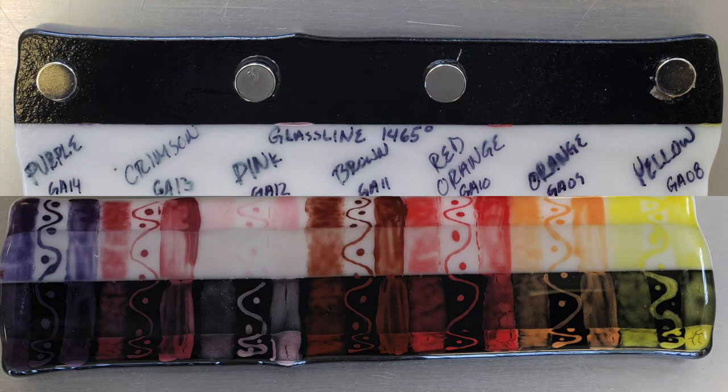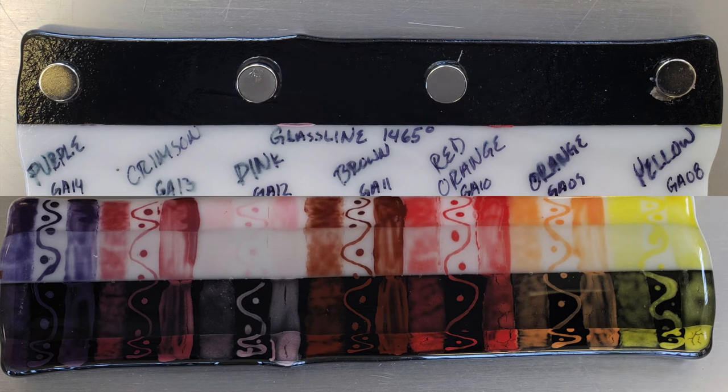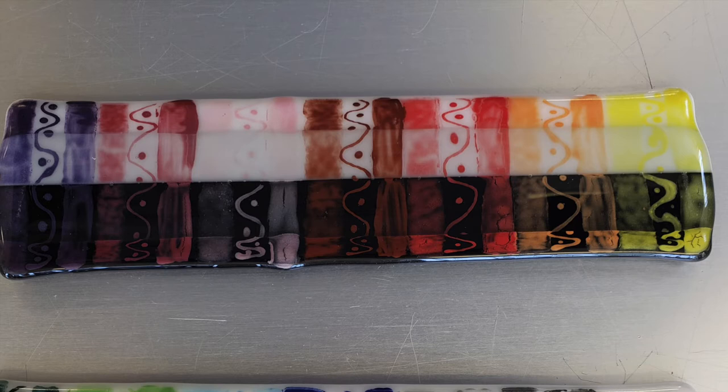It's always a good idea to make some test tiles using any new products you might be getting, whether that's frit or different types of glass paints, and to check how they do at different temperatures in your kiln. Different kilns will fire differently, so if you're going to a different studio it's good to do a test because our kilns actually run a little bit hotter — it says 1465 on these but our kilns are firing closer to 1480 when we set that temperature.